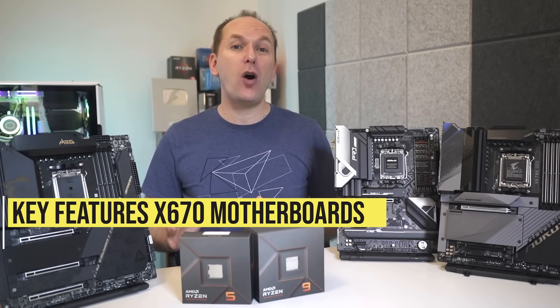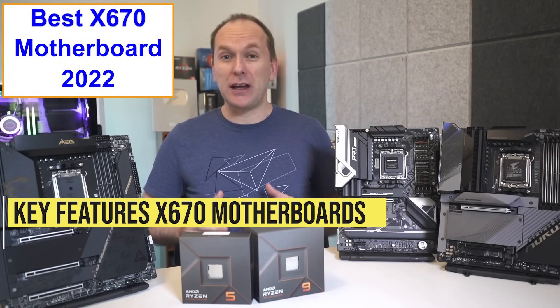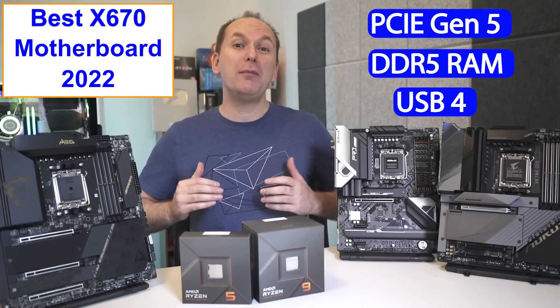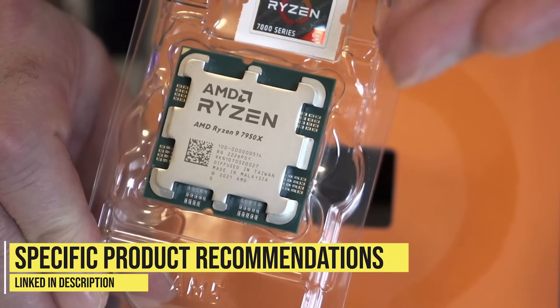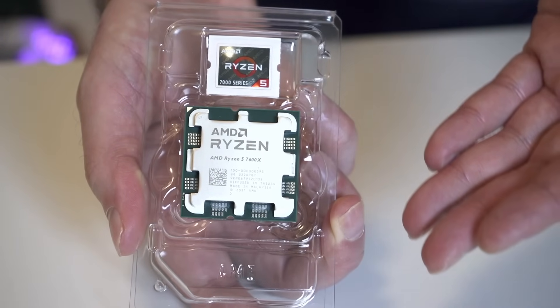Today we are taking a look at the best X670 motherboards for Ryzen 7000 CPUs. In this first look, we're going to go over the key features of the best X670 motherboards, including new features like PCIe Gen 5, DDR5 memory, USB 4 and more. And we'll make our early picks for best X670 motherboard for Ryzen 7950X, 7900X, 7700X and 7600X.